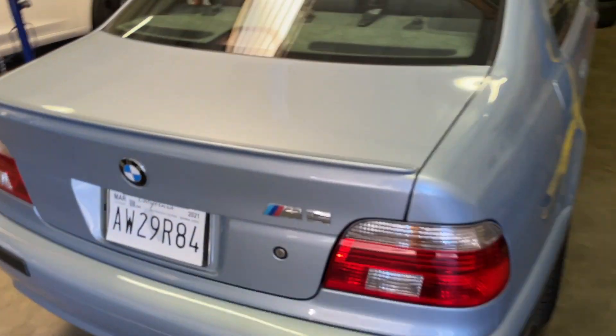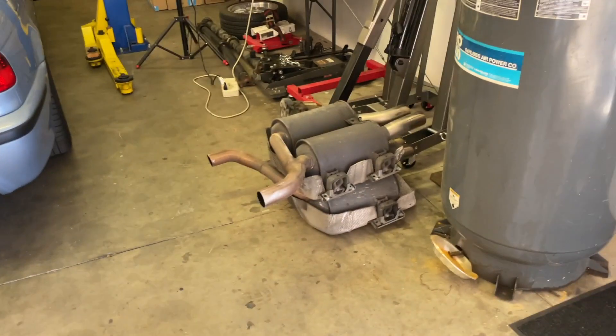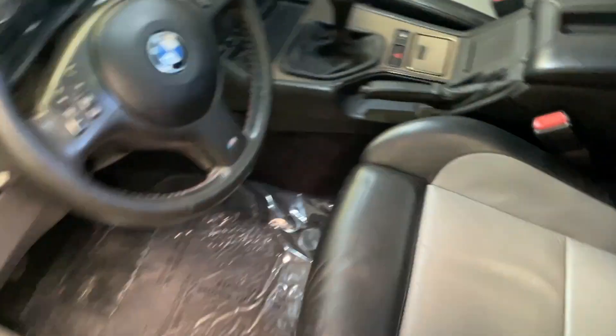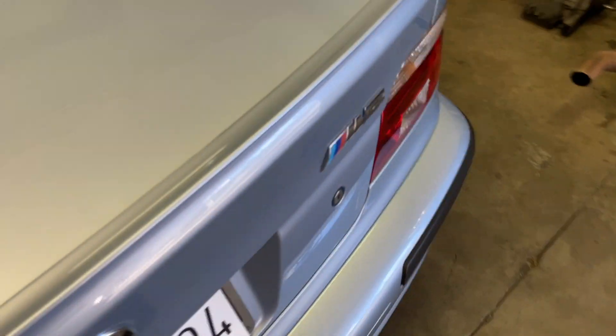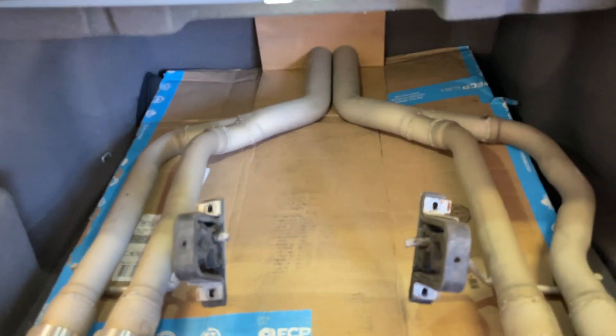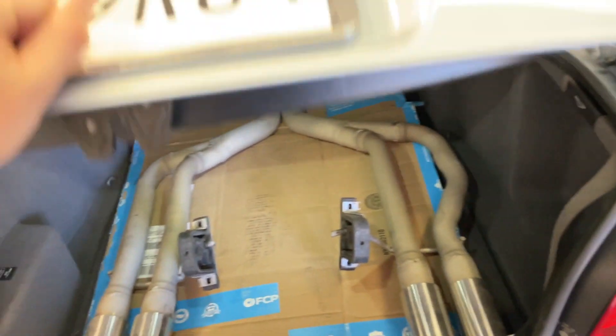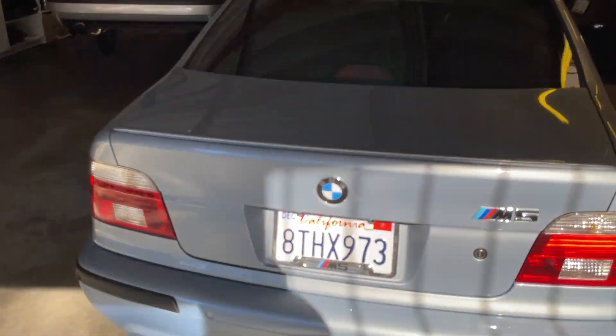We also ran into an issue with the differential input — the pinion nut — which we've seemingly figured out. The exhaust is back on sans the mufflers. It's going to get the muffler delete kit — the one we took off Sean's car, which is in the trunk. Everything inside is done, the shifter is rebuilt and feels amazing. It's really a nearly nice car. We cut the exhaust off at the diff and we're going to take it to a shop to have that clamped or welded, which will be cleaner than what we can do here with the equipment we have.